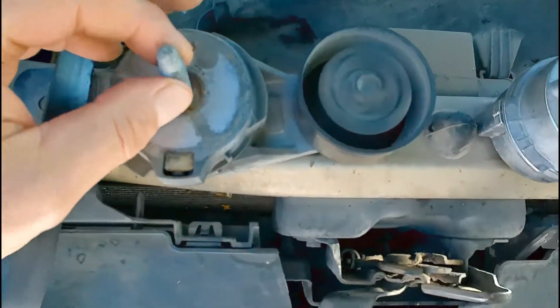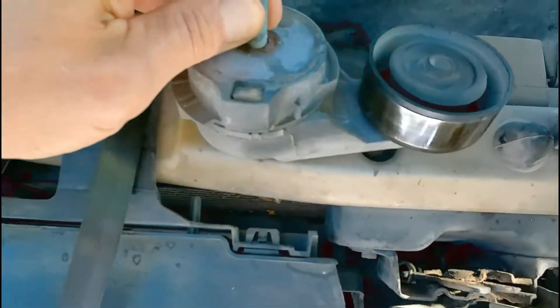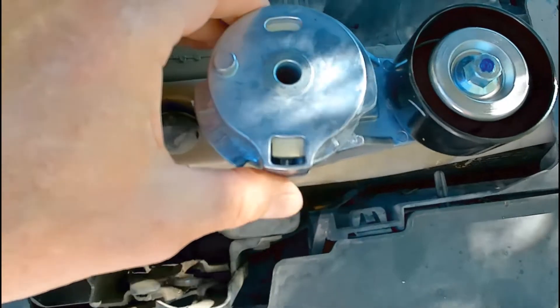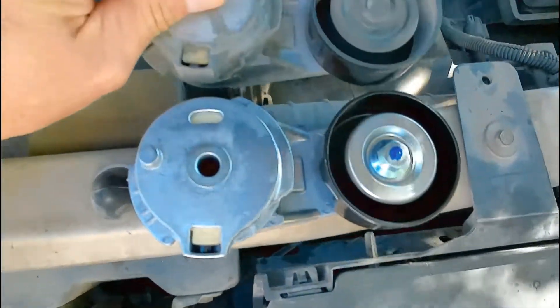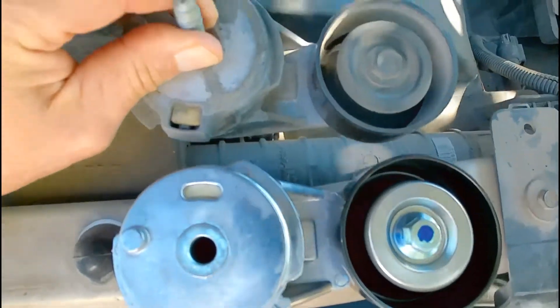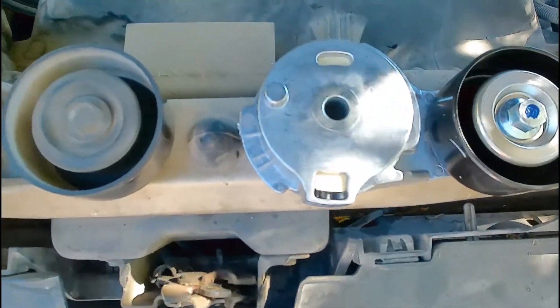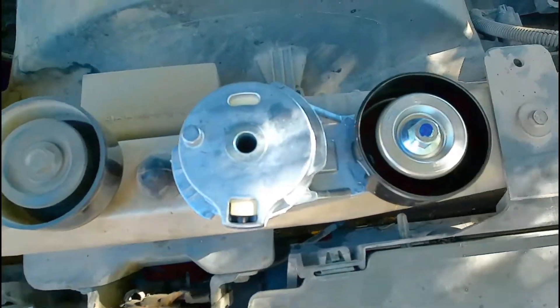Of course, that's the old part. I'm just going to put some thread lock on it, put the bolt — re-use the bolt. That's the new part. Looks pretty much identical. I'm sure the spring is worn out in this one. It was doing a lot of bouncing.